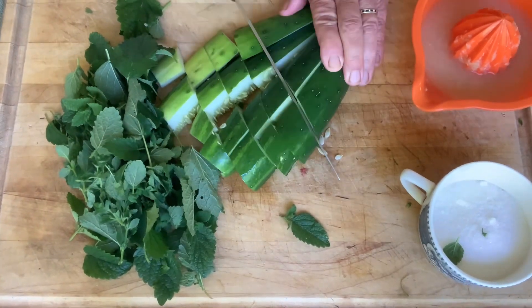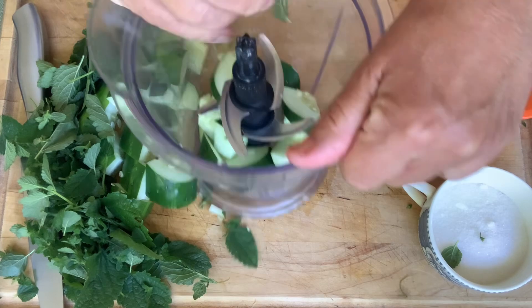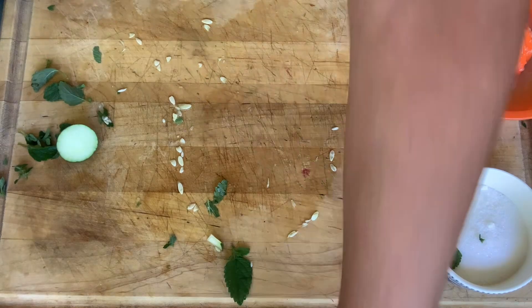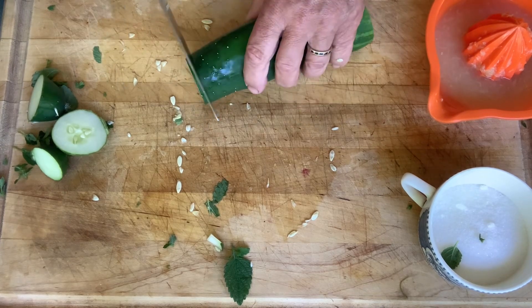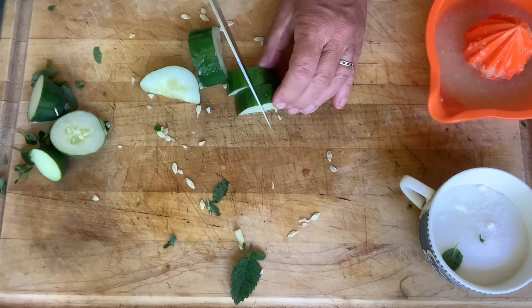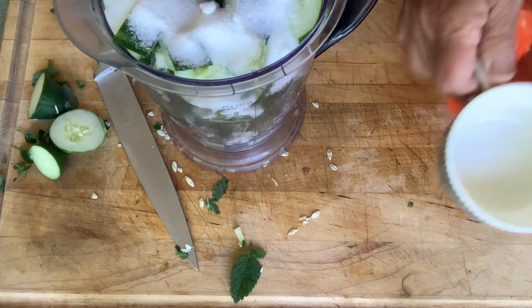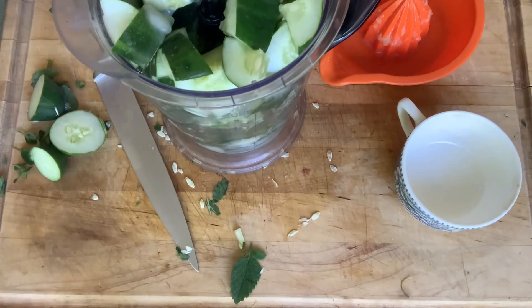Almost cut my hand off on that one! I'm going to put it in my blender, along with a good half of the lemon balm. You're not going to believe the color of green that this makes — it's spectacular. Don't you love the way that you don't have to cut this or peel it or anything? Such a refreshing drink. Adding the sugar and all the ingredients together, I'm going to add the lime juice and the water, and then we're just going to blend it.